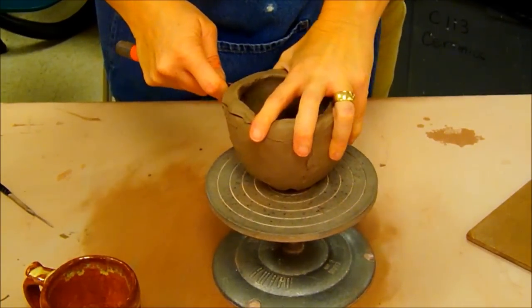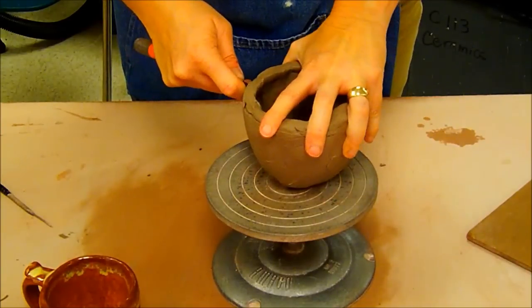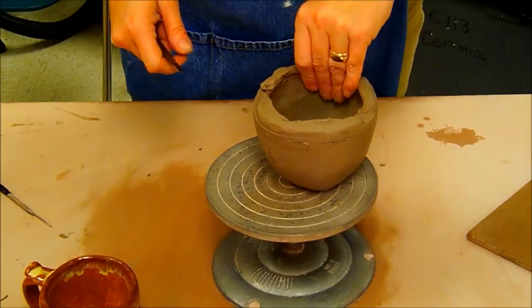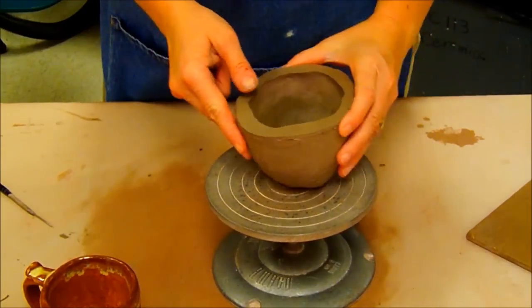I'm going to trim the pot just short of where I put that line — in other words, just above the line I'm going to trim down to.